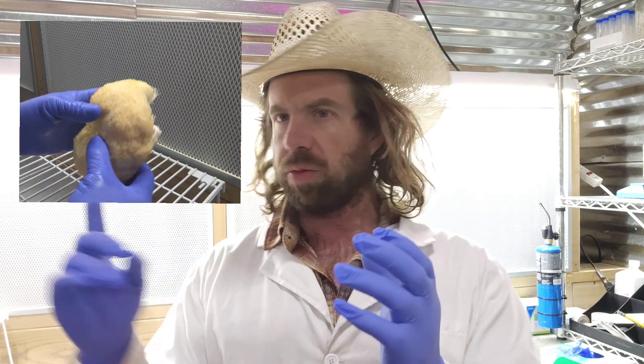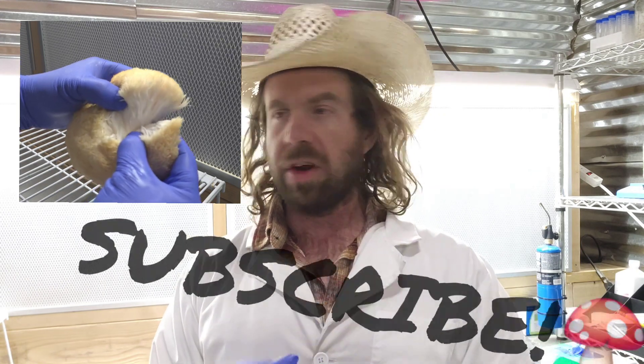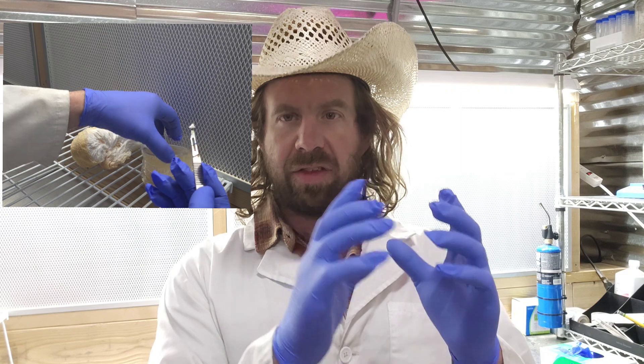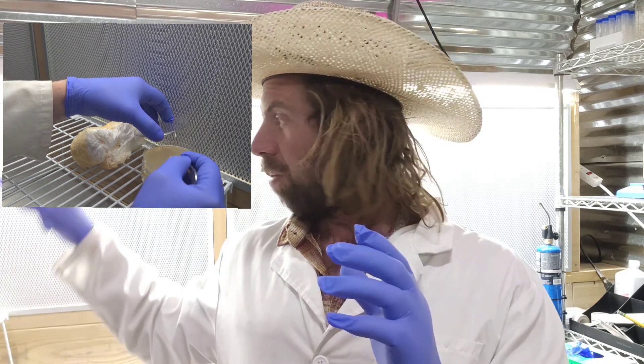We're doing this here in a sterile environment. I'm in my lab and I'm going to split open these mushrooms in front of the flow hood. I'll take a sterile tissue sample out of the inside of the mushroom and place it onto a clean petri dish of agar, then allow it to grow out. Typically it takes about two weeks for the mushroom to fully colonize that agar plate.